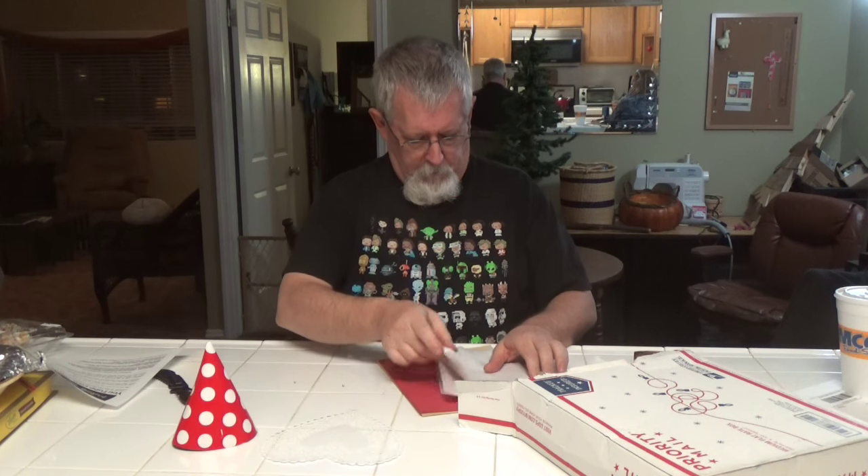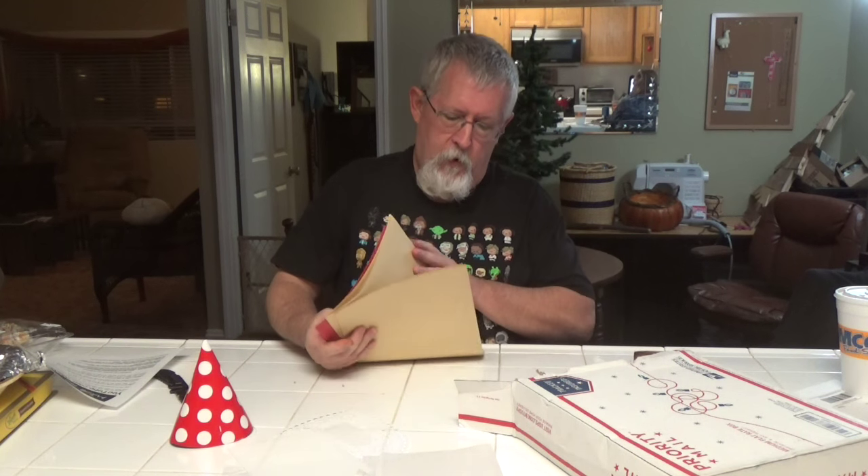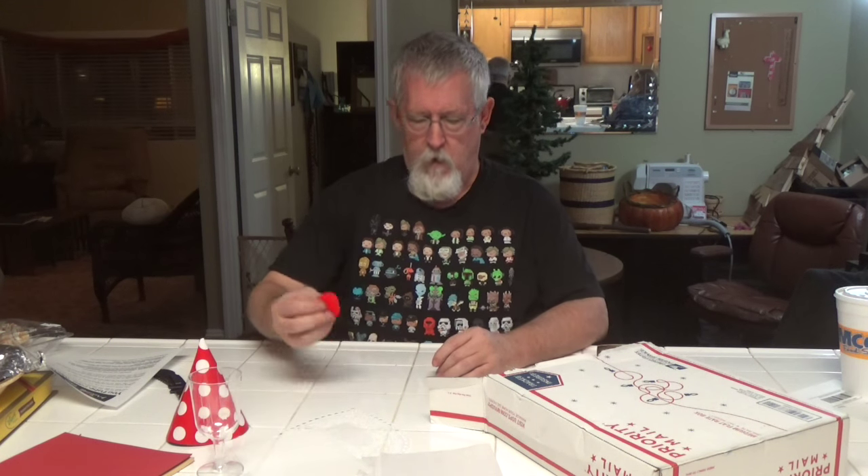We have a party hat. We have the instructions and rules. Heart-shaped doily. Some tissue paper. Plastic canvas. Some construction paper — red and gold. We have a plastic cup.